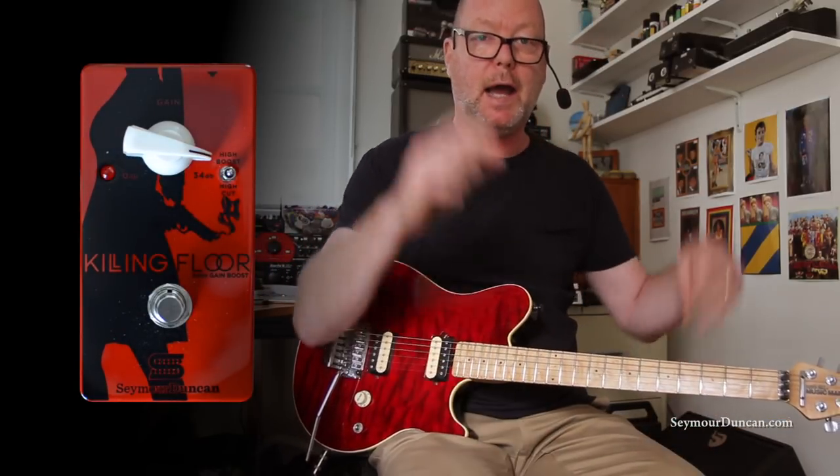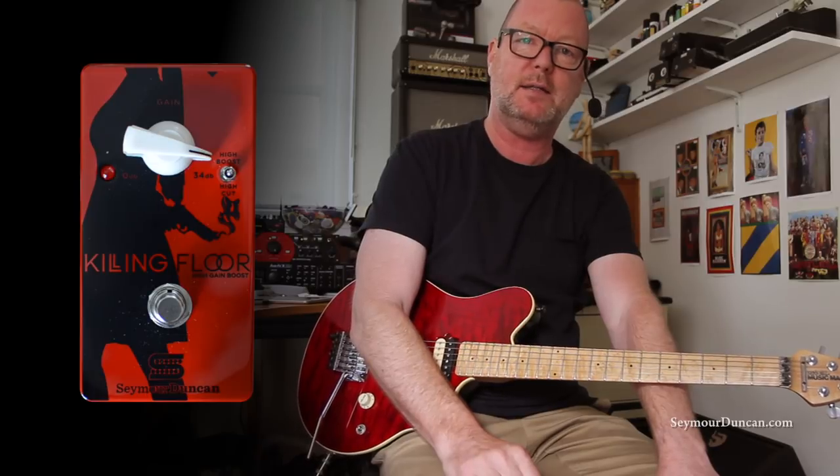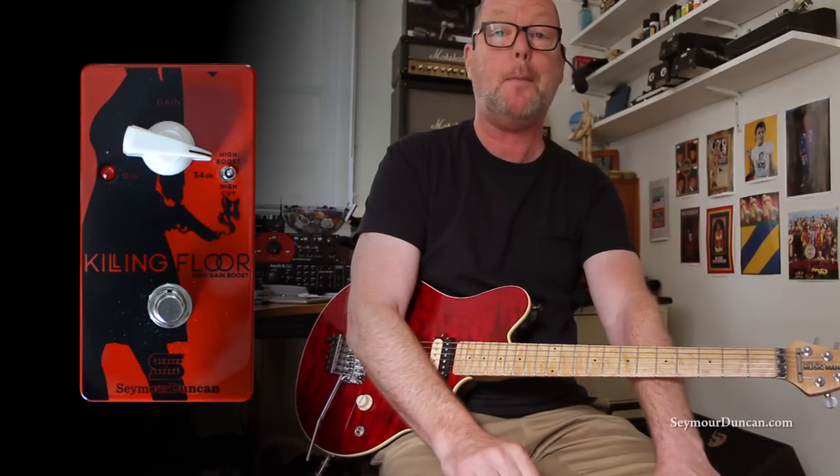This is the Killing Floor high gain boost, from Seymour Duncan of the USA, made in the same facility that they build their brilliant pickups.